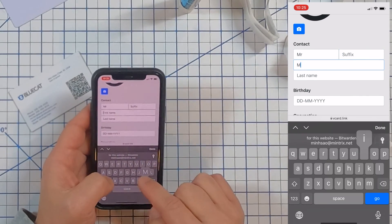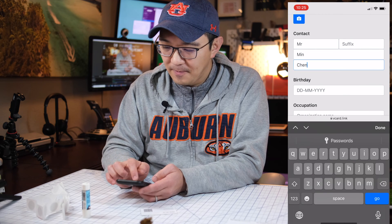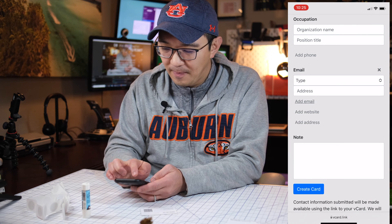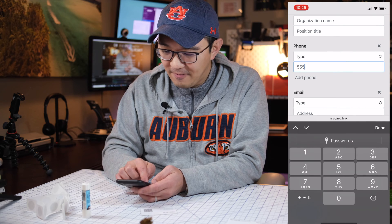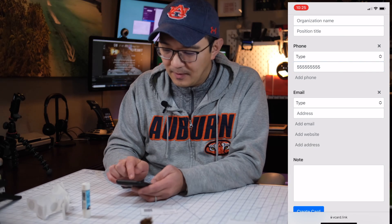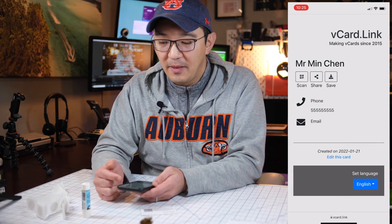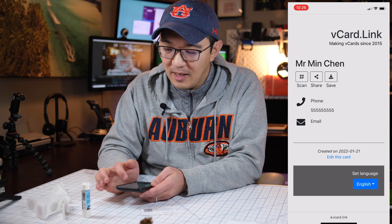We'll enter 'Mr.', suffix, name 'Min Chan', add an email, a phone number — we'll do 555-5555 — and then create the card. There is the card that's been created.